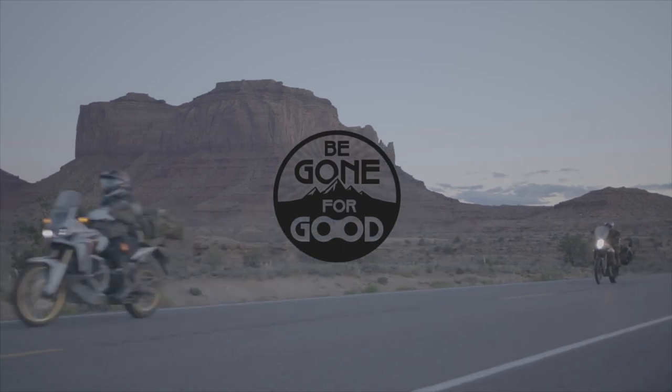Hey, this is Chad with Be Gone For Good. As I said, today we're going to be talking about my transition from integrated body armor inside the jacket to wearable body armor, and what the pros and cons are of making that decision.